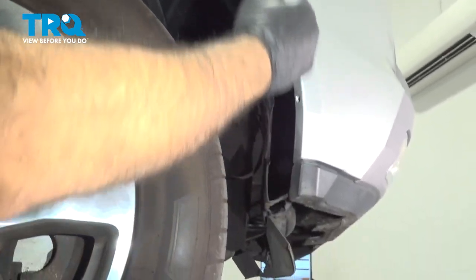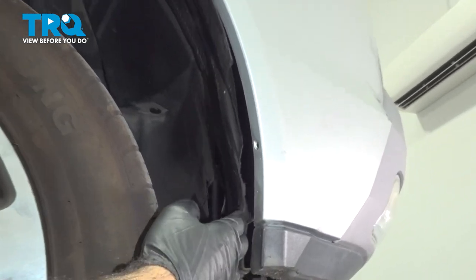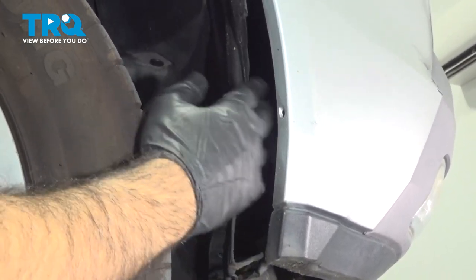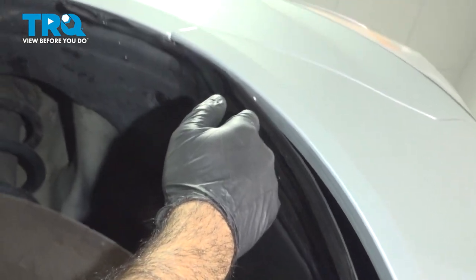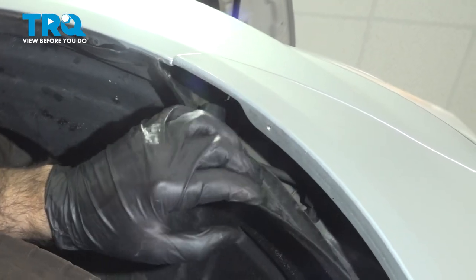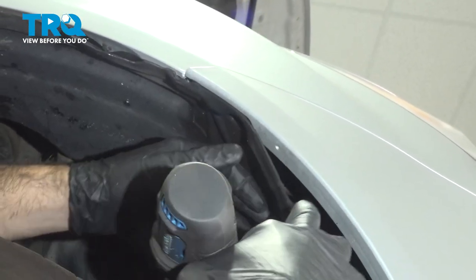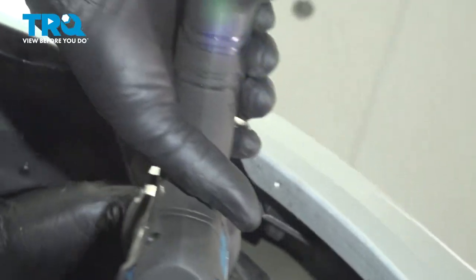On the fender side, you're going to have a Phillips screw. On our bumper it seems to be worn away by the tire — it must have been loose at some point. If you follow this straight up, you'll see a hole right here. If you peel back your fender liner or go in through the liner, there's a Phillips screw right in there.